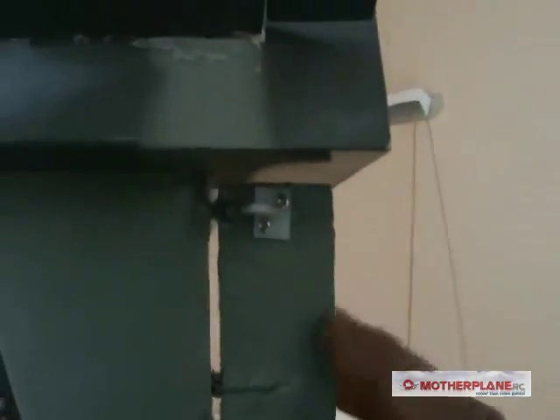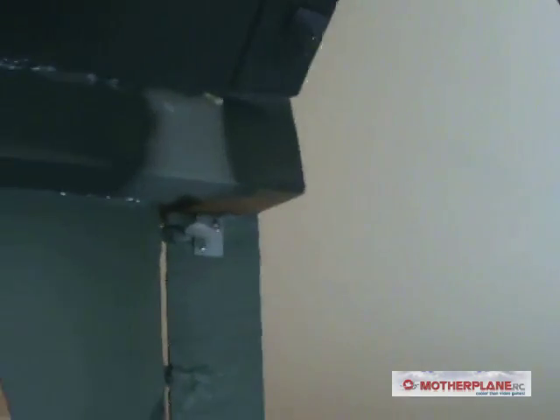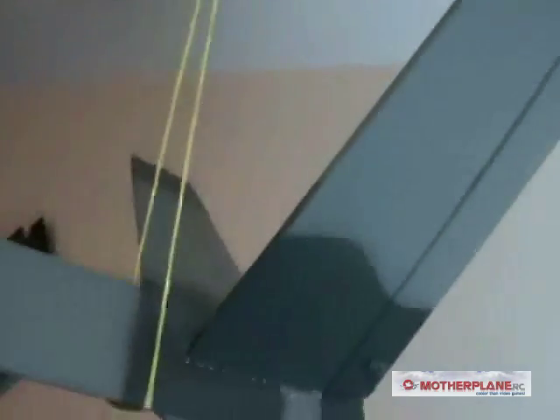Now the next modification I did was I added a rudder. Before, there was no actual moving rudder and it was a V-tail sort of mix, but I didn't want to fly it like that. I want to use the elevators as elevators and the rudder as rudders. The elevators are basically easy to glue on — I just glued them on.